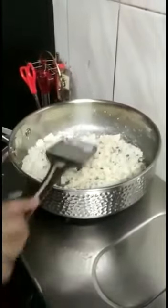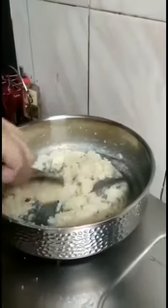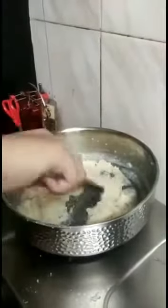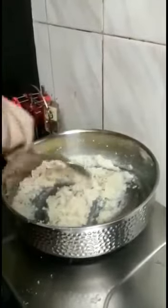Now I will put the lid on for about 5 minutes and let it cook on low flame. The coconut has caramelized. Now it's time to add a little bit of elaichi powder and stir it. You can now smell the aroma.